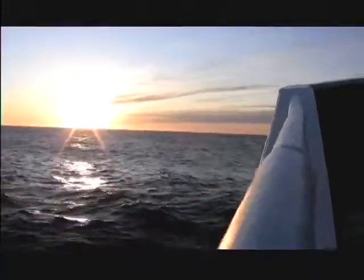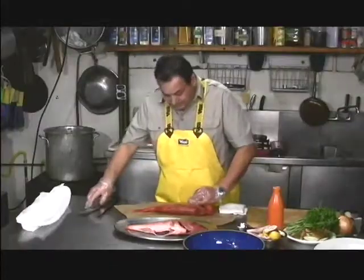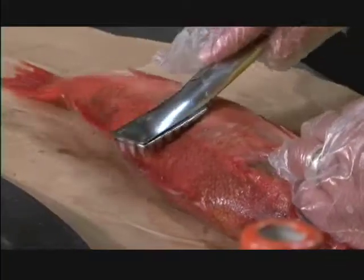First you need to trim off, if you want, all the fins — that's optional. Secondly, you must scale the fish.